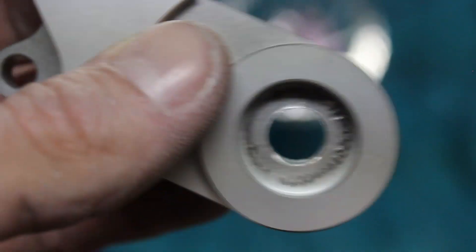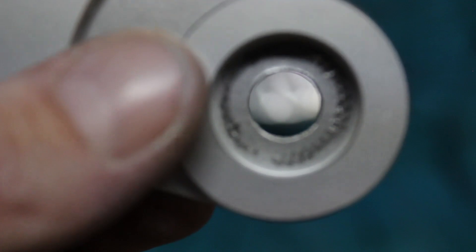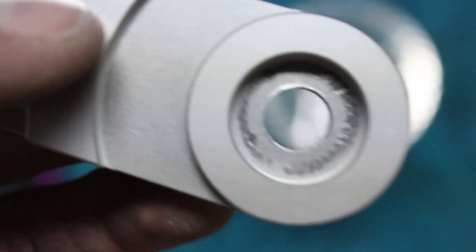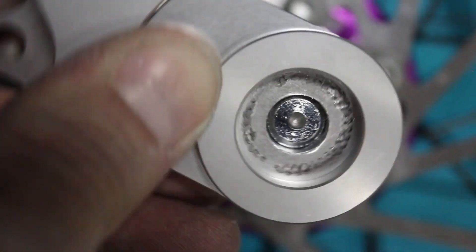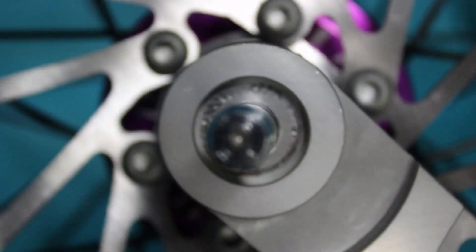My axle didn't fit all the way through the center hole, so I had to drill it out to a quarter-inch drill bit. But now it fits perfect — you just want it to barely snug in there.